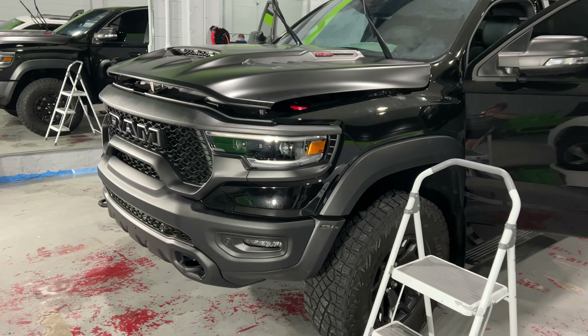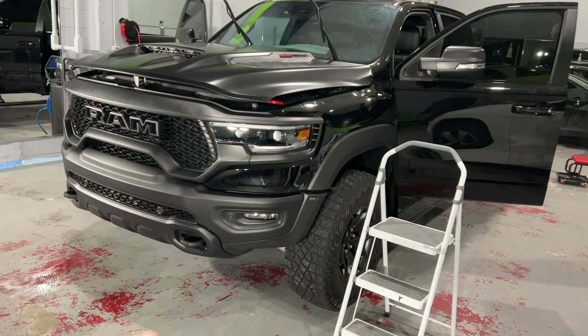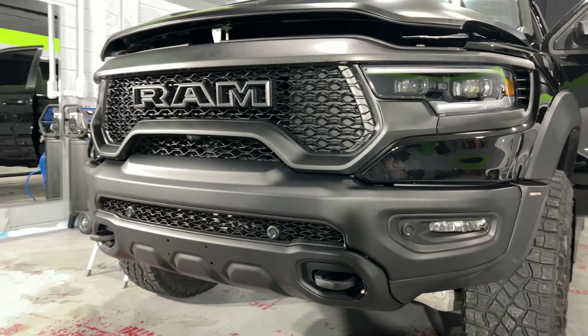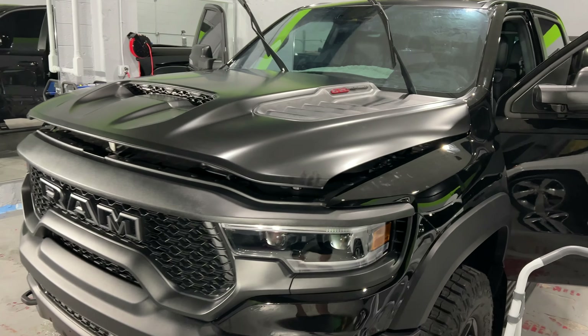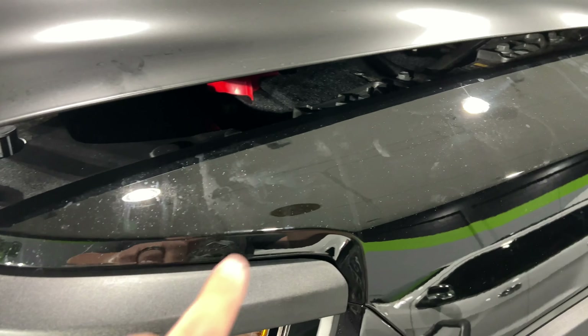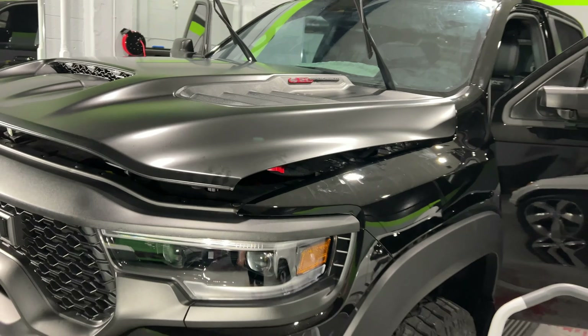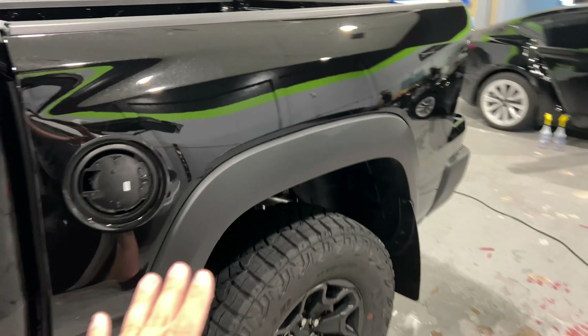Day number two — we got a couple of the pieces already done. One of the things I wanted to point out is the black skid plate down here. It really helps sell the black truck look. Check out what we have done so far: we obviously did the hood in stealth. You can clearly see the difference, and you can also see that metallic flake underneath the stealth paint still. I'm going to take you around to the back because that's also done — the tailgate is done as well.